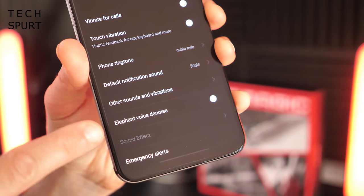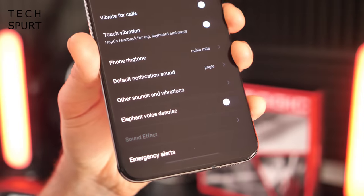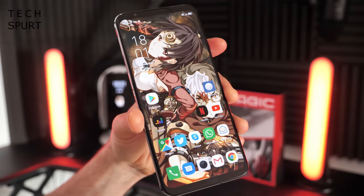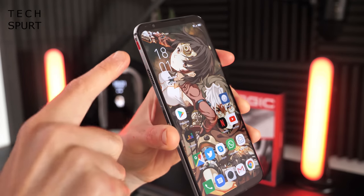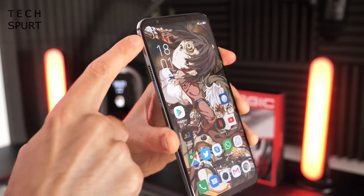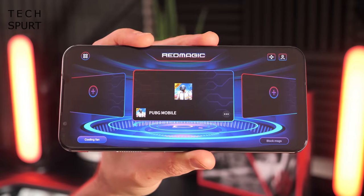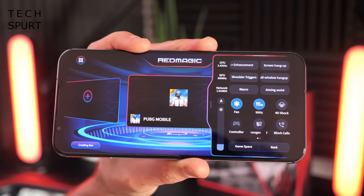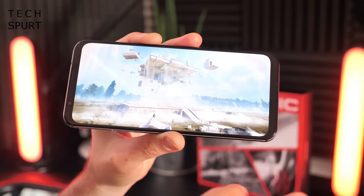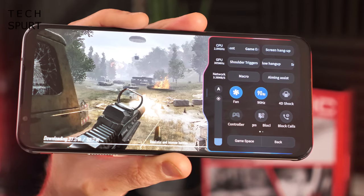There's something in the audio settings called 'elephant voice denoise' — I've got no idea what that means, so if you know, slap it in the comments below. When you're ready to start gaming, find the little red switch on the left edge and push it upwards to enter the Red Magic gaming UI, giving you faster access to all your installed mobile titles. Flicking from the right edge opens a menu with loads of gaming-related features, which can be dragged out at any point while gaming.